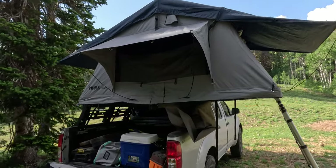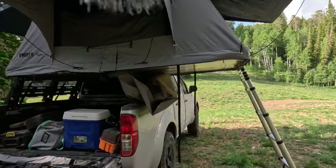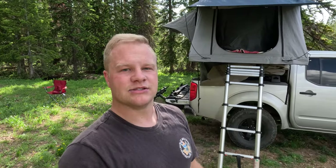The tent looks pretty great once opened. I do like the gray and blue color scheme — I have a silver truck so it matches well. Over at the entryway there's a nice canopy. I've used this tent while it was raining and the canopy was pretty nice; it kept me dry and is a great way to get in and out without being immediately doused by rain.